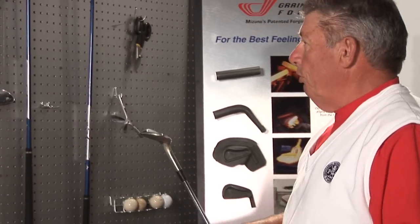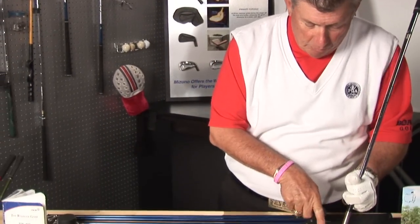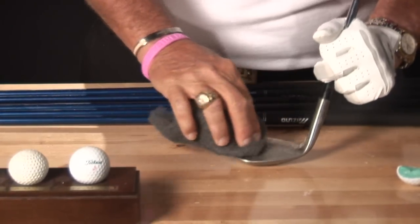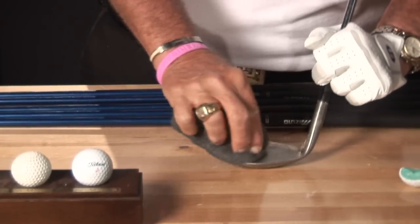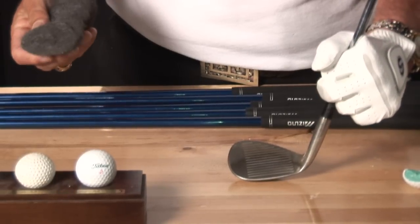I happen to play forged golf clubs by the Mizuno Golf Club Company, and forged clubs have a tendency to rust. As you can see here, rust builds up right here in the center. It's very clean. But if you take a piece of steel wool and just lightly brush it right along the edges, it'll get rid of all of the rust. As you can see, it's shining up rather nicely.